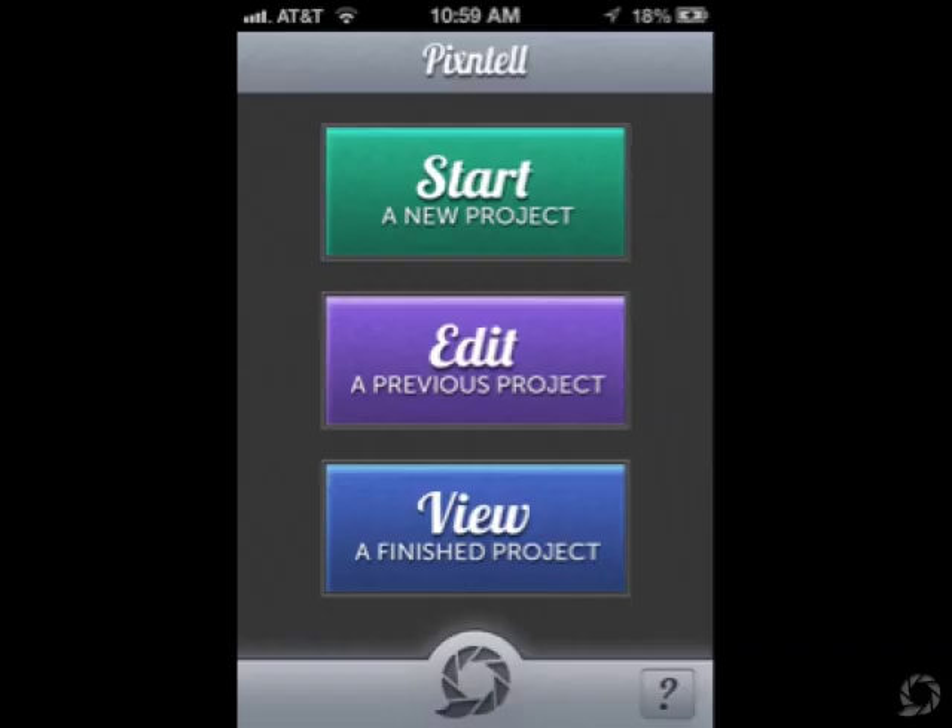I did this little demonstration with an iPhone app called Pixintel. If you have an opportunity to download and purchase it for $0.99 I'd appreciate it. Thank you very much.